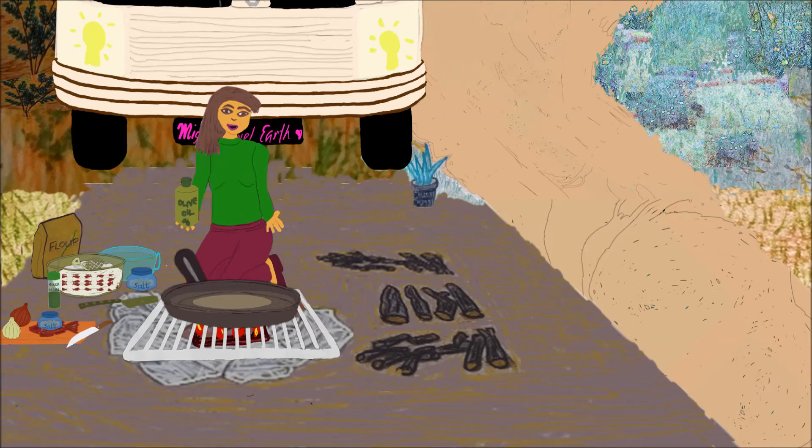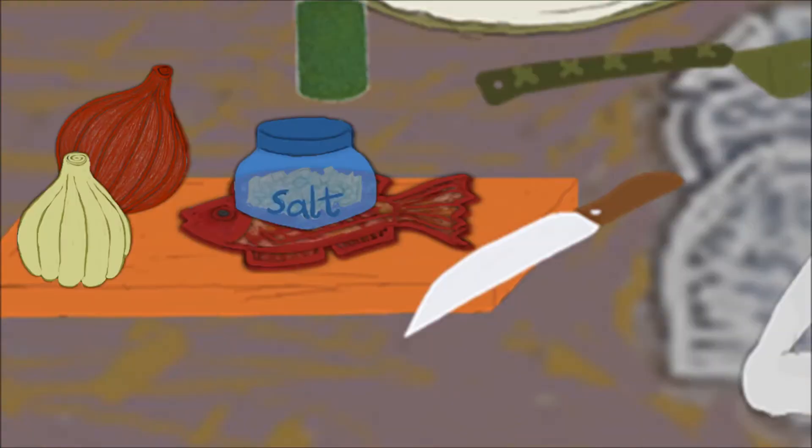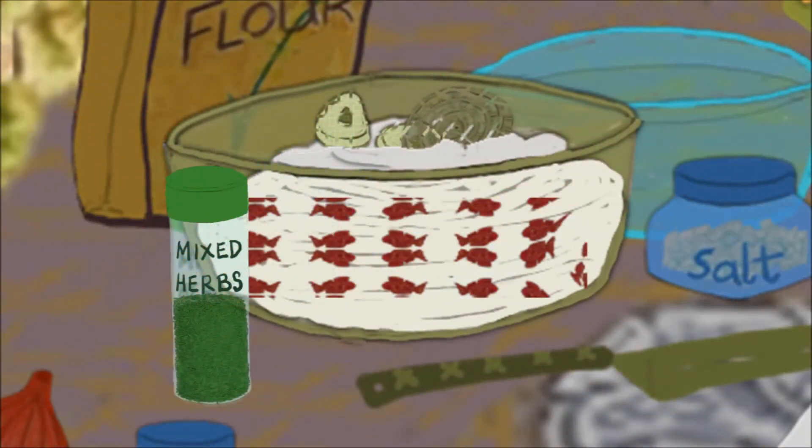Today, I'm going to fry some fritters. I have a bowl filled with chopped onions and garlic, some pieces of salted fish, 2 teaspoons of salt, and a tablespoon of oil, mixed into 300 grams of plain flour.